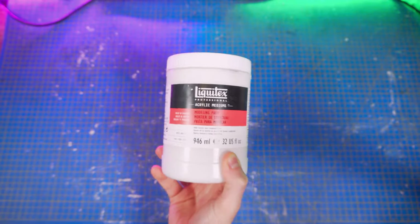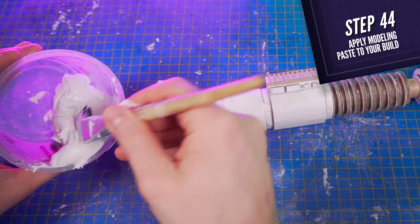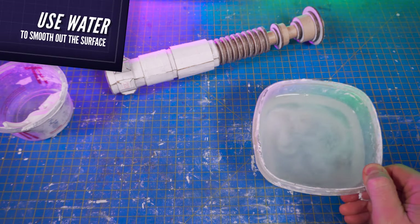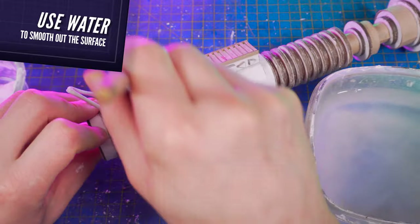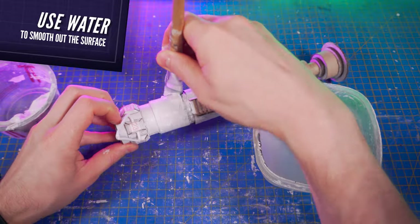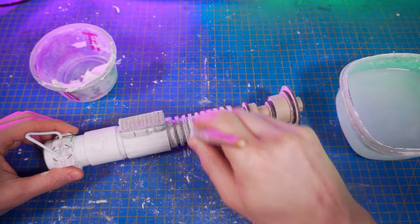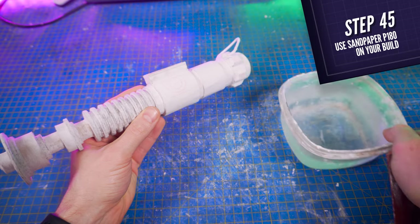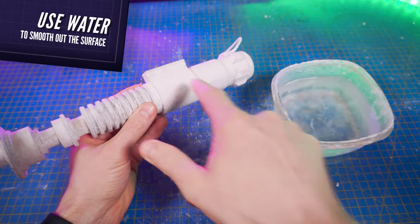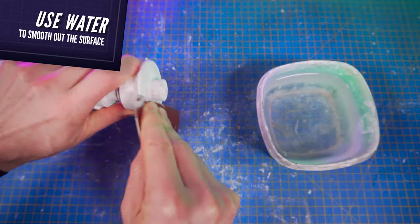So we're going to apply this filler on the entire lightsaber. Use a brush to spread the paste more efficiently. Don't hesitate to add a little bit of water to your brush — that will help you apply it in the narrowest areas and smooth out the paste overall, which will make your life easier when sanding later. Then sand all surfaces with sandpaper. Adding water to the surface will melt the paste down a little bit, which makes sanding easier.